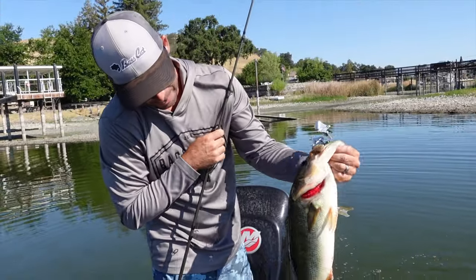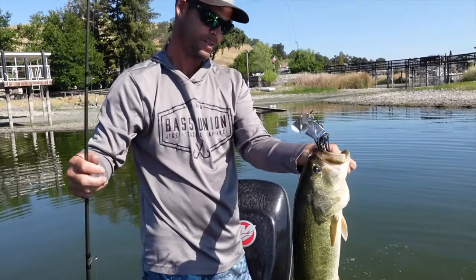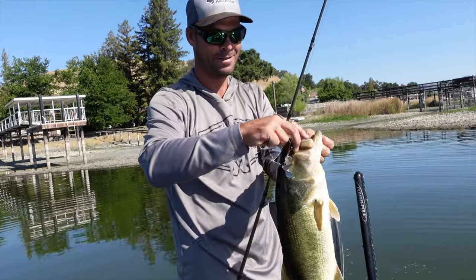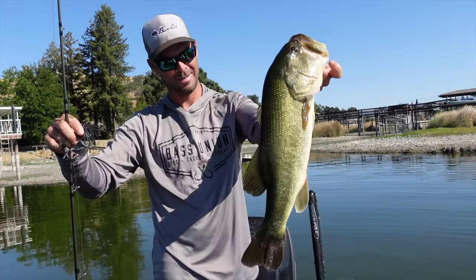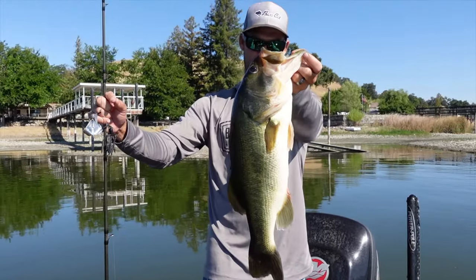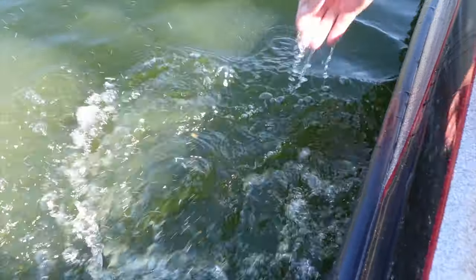That is literally the first fish on our double buzz clacker. Did you hear him eat it? He wasn't messing around. That day we were prototyping it, putting it to the test. It held up after boat flipping five pounder after five pounder.